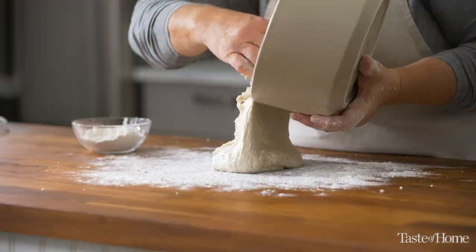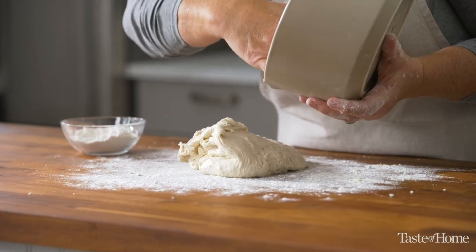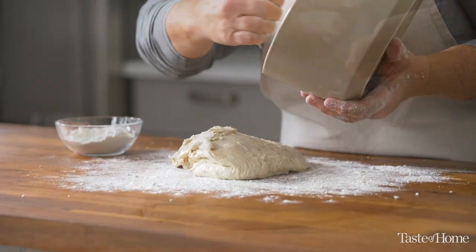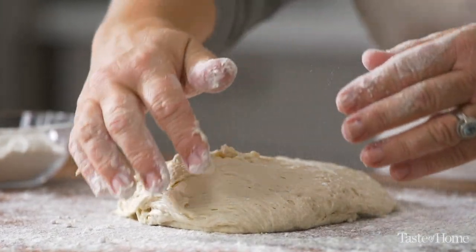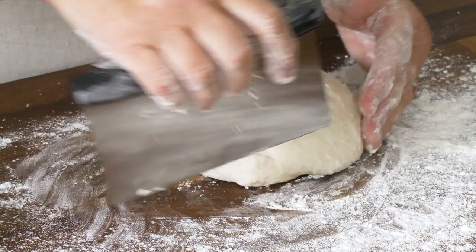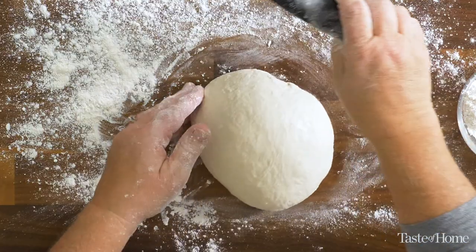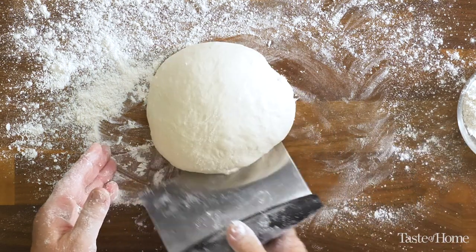Now remember this dough is pretty wet, so I'm going to flour my surface, and I'm also going to flour my hands to help me coax that dough out of the bowl and onto my surface. Just using my hands and a bench scraper, I'm going to move the dough around on the counter to create some surface tension on the top of that loaf. That's going to give us a nicely formed loaf that will keep its shape when it hits that hot Dutch oven.